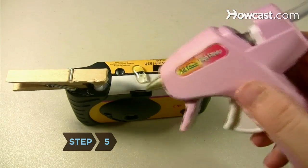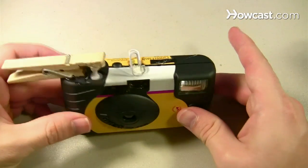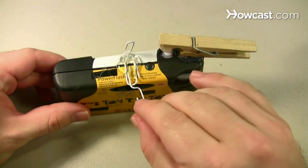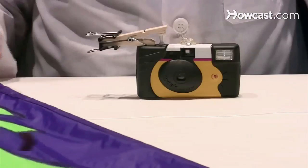Step 5. Hot glue the 90-degree paper clip to the top and center of the camera so that the corner of the paper clip is flush with the front edge of the camera above the viewfinder. Glue the other clip so that half of it is on top of the first paper clip and the other half is extending over the back edge of the camera.